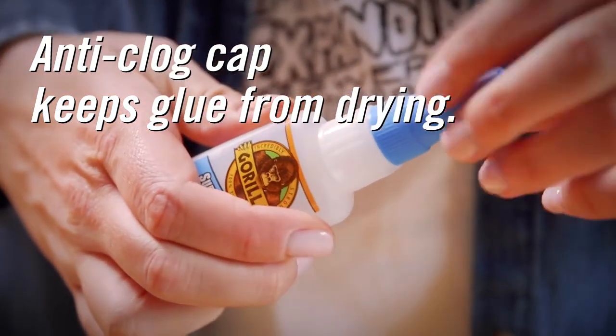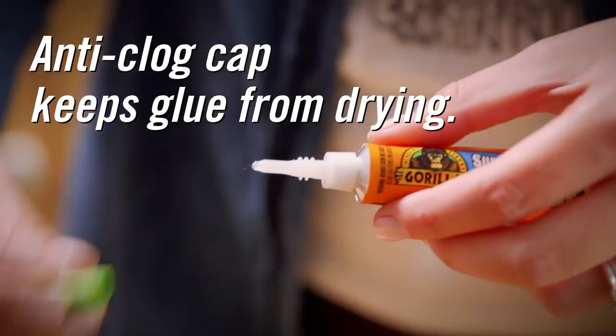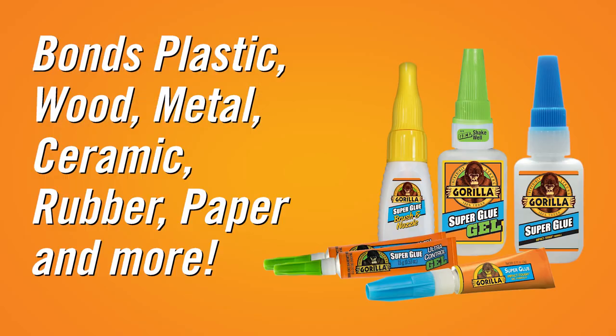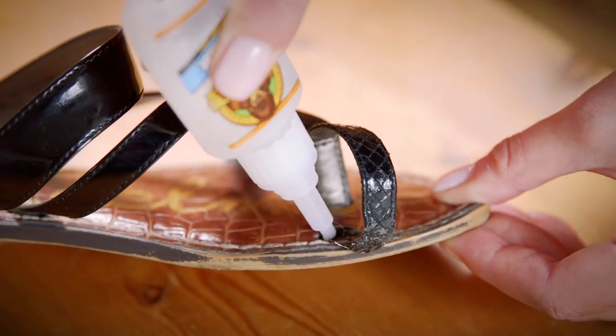All varieties come with an anti-clog cap that keeps the glue from drying out, and they are versatile enough to bond plastic, wood, metal, ceramic, rubber, paper, and more.